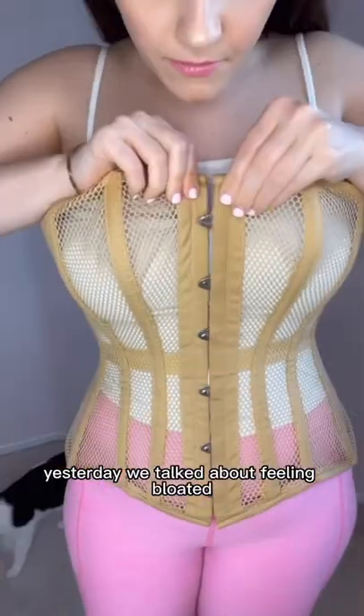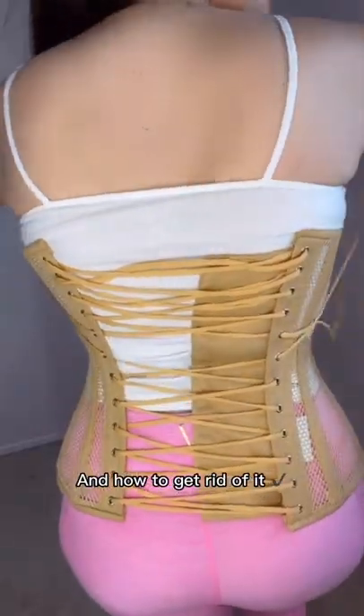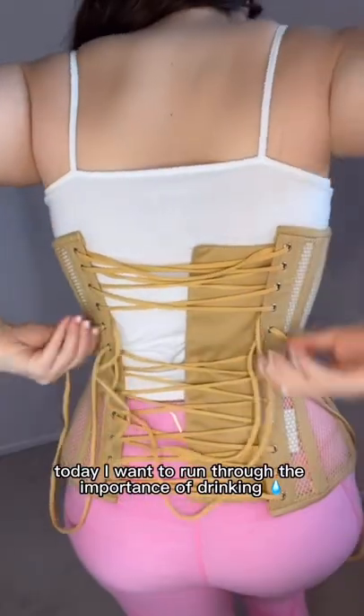Today is day four of my 30-day corset check series. Yesterday we talked about feeling bloated and how to get rid of it. Today I want to run through the importance of drinking water whilst corset training.